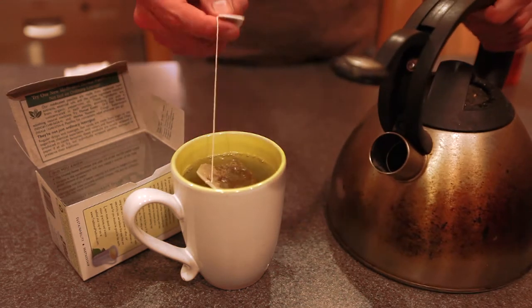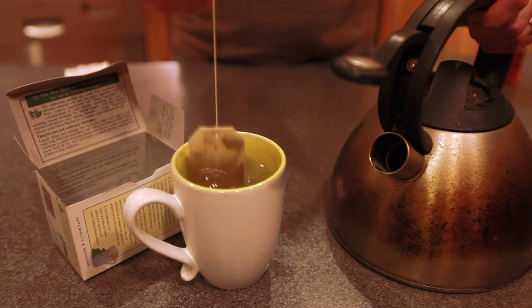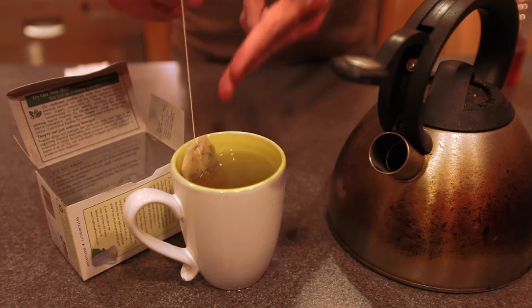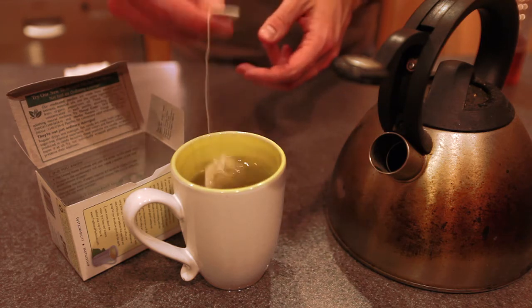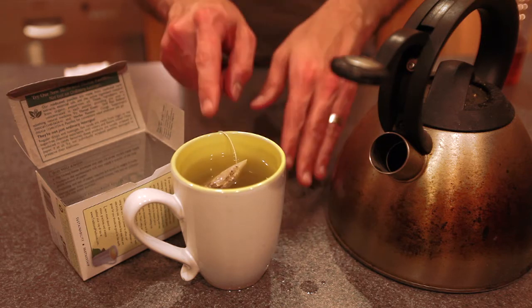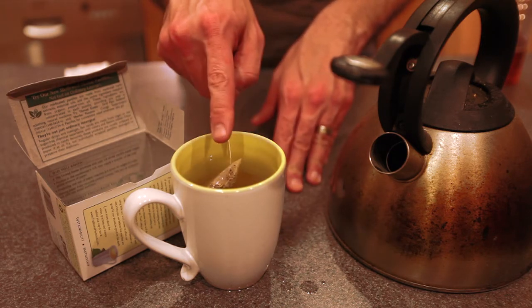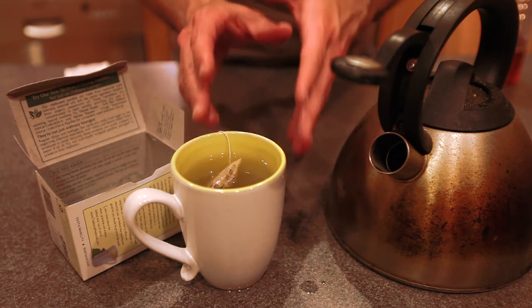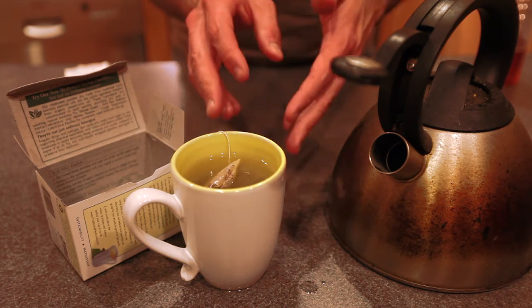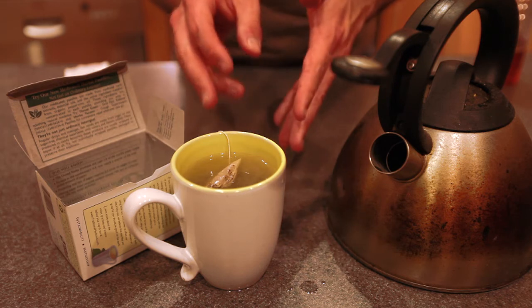Once you've got that done, you're going to take your tea bag and bob it up and down a few times. What this does is it allows the hot water to flow through the tea bag and diffuse into the hot water. You want to leave yourself some room at the top because this is boiling water and you don't want to burn yourself.